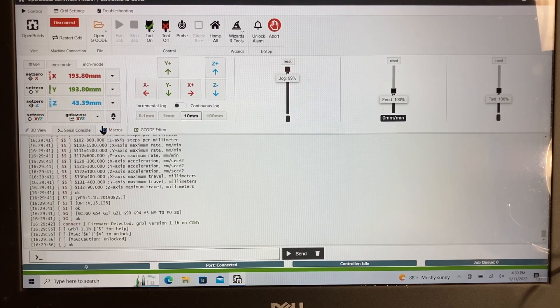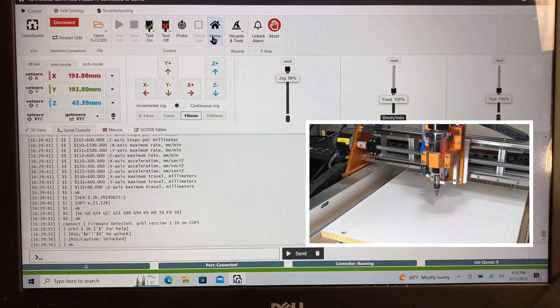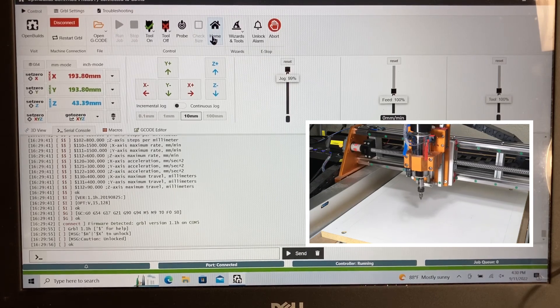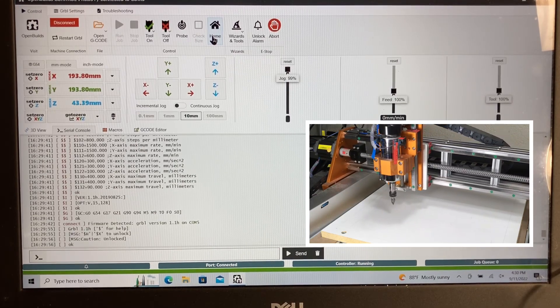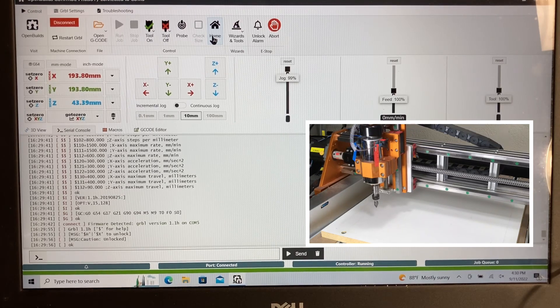The first thing I want to do is come over to Home All and click on that. It will actually go through the homing process and bring it right down to the bottom left-hand corner of the machine itself. This will be the machine zero position, which sets X, Y, and Z to machine zero.